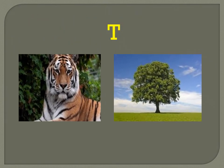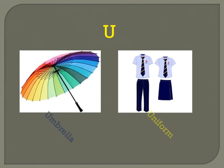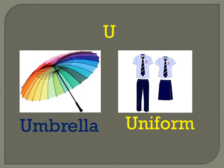T for tiger — T I G E R — tiger. T for tree — T R E E — tree. U for umbrella — U M B R E L L A — umbrella. U for uniform — U N I F O R M — uniform.